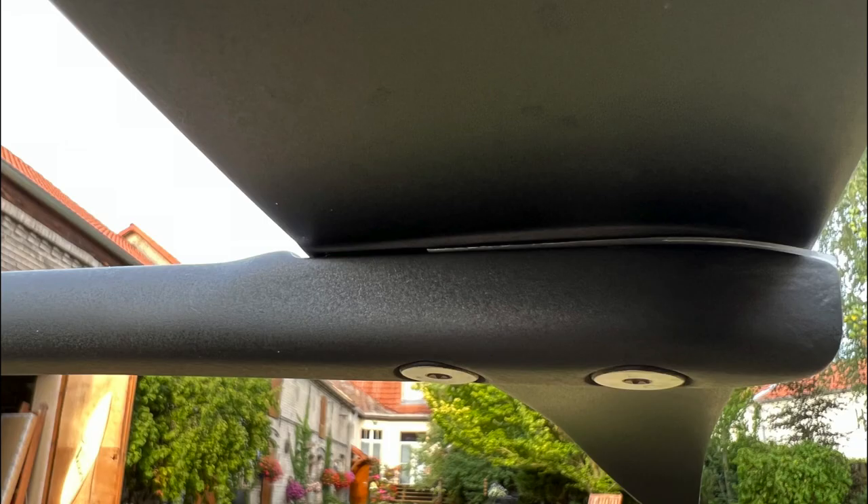Depending on the strength of the shims, the lift — i.e. drag — is reduced and the speed is increased. The stabilization then also decreases accordingly.